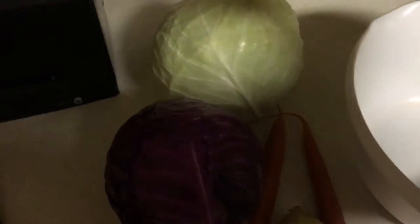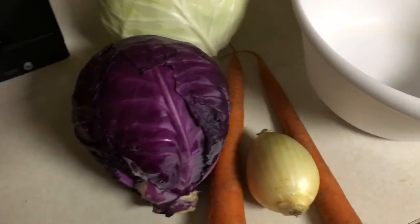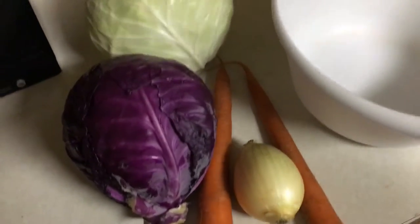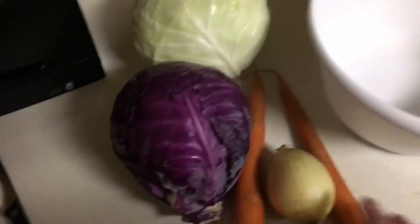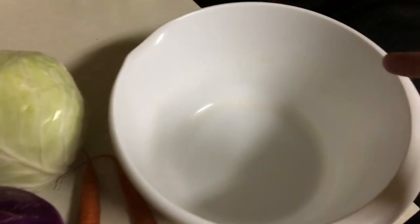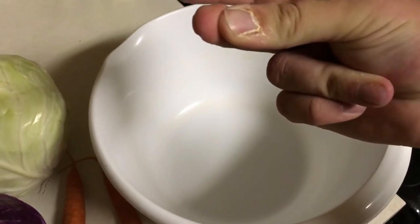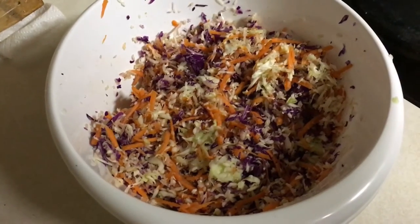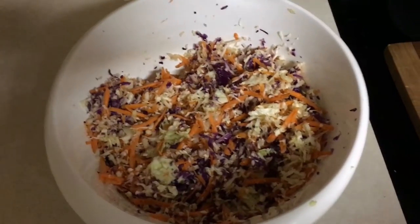All right guys, for the coleslaw we're gonna take one green cabbage, one red cabbage, one or two carrots, and one green onion — substitute red onion if you want. We're going to grate the cabbage and carrots and put them in our bowl. TV magic — that was quick! Now we're going to add the juice of one lemon. Trick: before you cut it, roll it and press on it to break up all those juices. When you cut it, it will juice awesome.